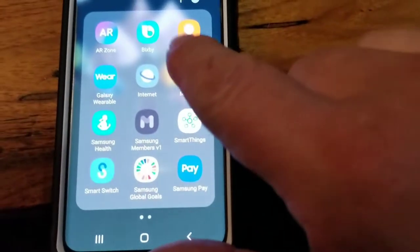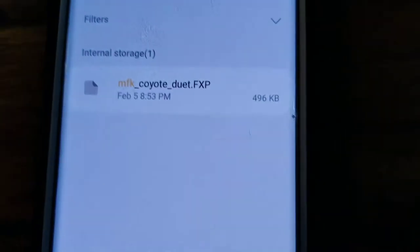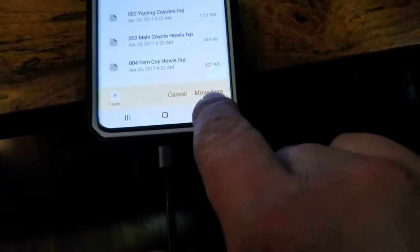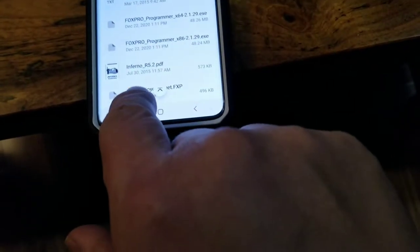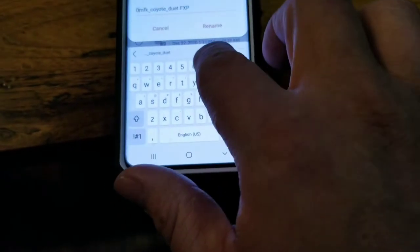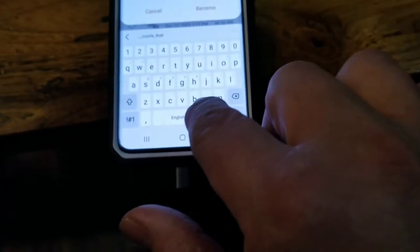On my phone I go to My Files, then I get on my SIM card and search MFK. It comes up — MFK Duet. Hold it down, go to Move, and move it. Now it should be at the bottom. Now you have to rename it. You have to put the number in — 077 — then hit Rename. All right, that part's done.